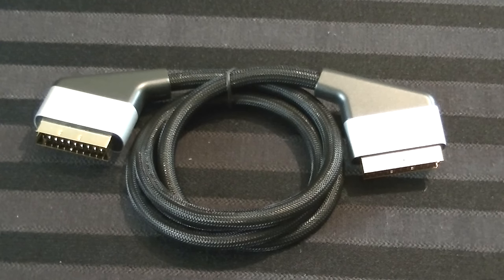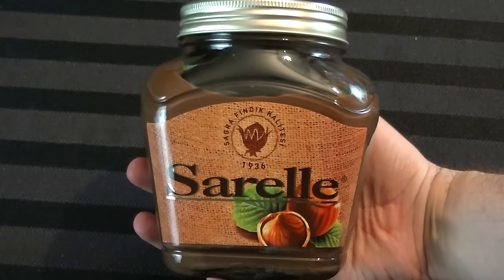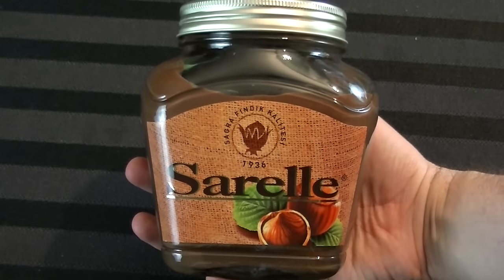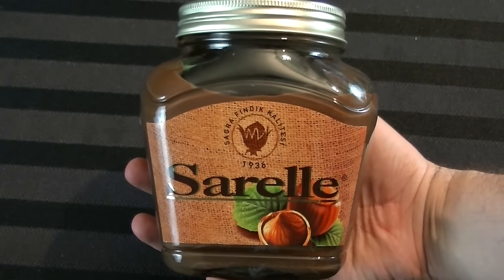One thing in there is a SCART cable — this has absolutely nothing to do with this device. It's just the Bahar Bros, the people who sent this to me — really cool. They sent this because SCART cables are easy to get over there but not over here. I often need them for RGB SCART, and these are really high-grade ones. They also threw in a bottle of Sorel, which is chocolate hazelnut spread from Turkey — kind of like Nutella, but the real deal. Nutella is like the McDonald's equivalent. So I just want to thank them for that.